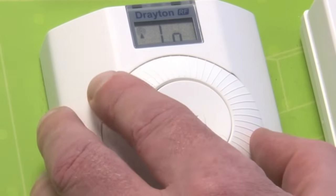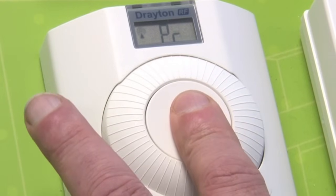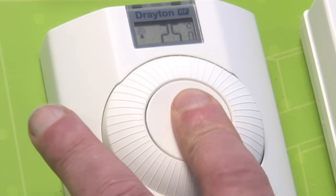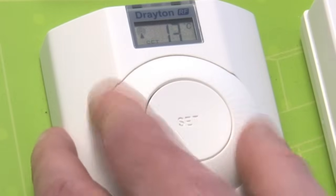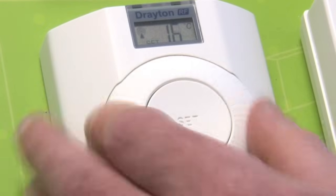One click to the right we will get PR. If you push and hold your button this will now take you back to your normal screen. You have now set your temperature range between 7 degrees and 25 degrees. Thank you.